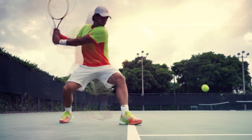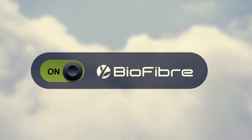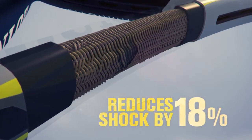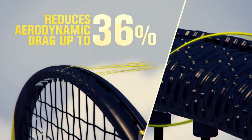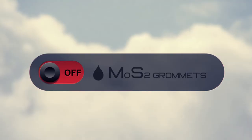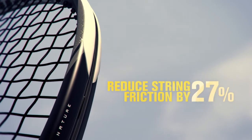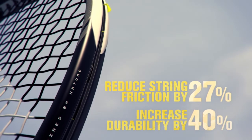The M5.0 features all of Dunlop's new biomimetic technologies including biofiber, which reduces shock on ball impact by up to 18 percent giving players greater comfort, feel, and control. AeroSkin CX throughout the hoop of the frame reduces aerodynamic drag by up to 36 percent allowing players to swing faster and generate more power. MOS2 grommets reduce string friction by 27 percent allowing strings to move more freely and generate more spin on every swing.